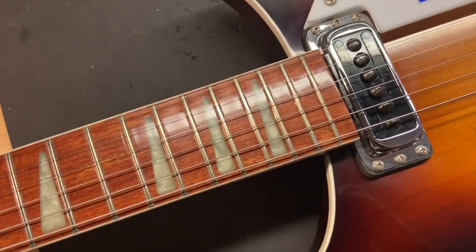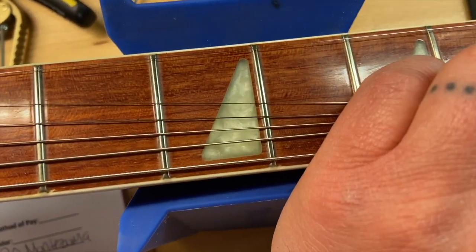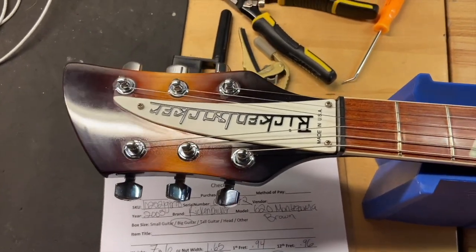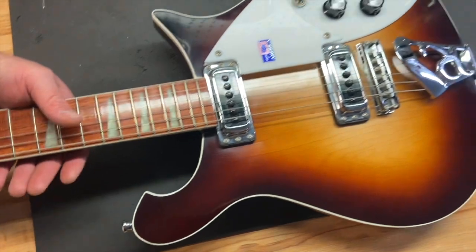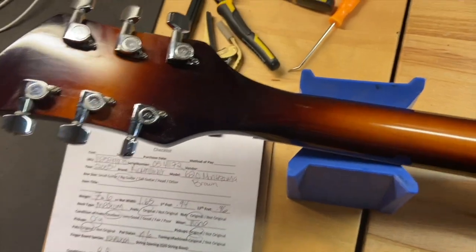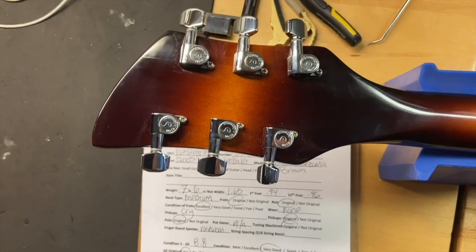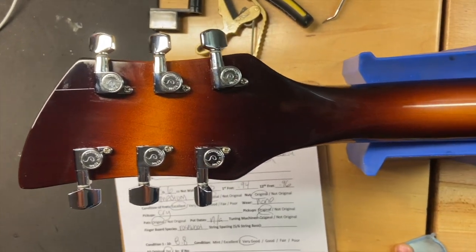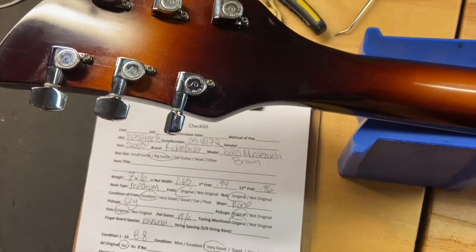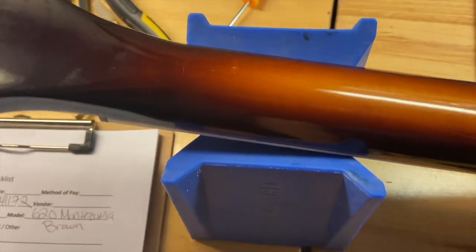Nice rosewood fingerboard — the frets on this guitar are great, there's no wear on them. The front of the headstock has some light scratches but nothing crazy. The back of the guitar looks clean, just some light scratches. That three-piece headstock — you see that on Gibsons, you see that on everything. The back of the headstock has no cracks.